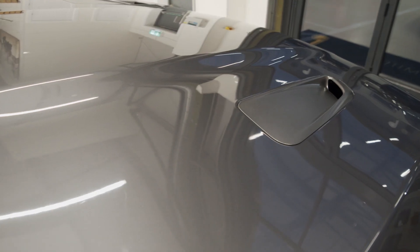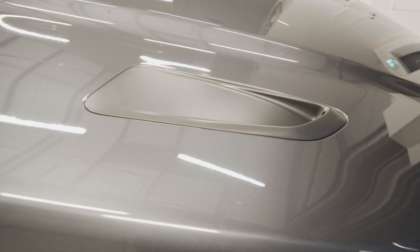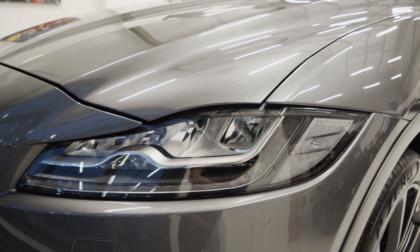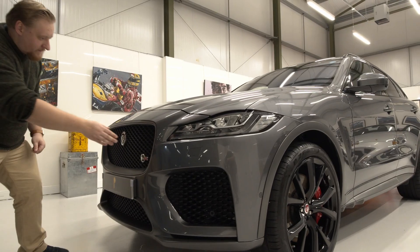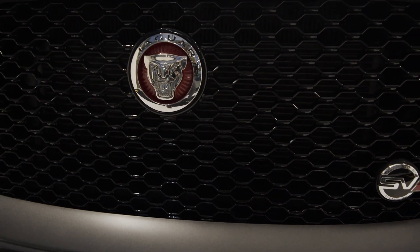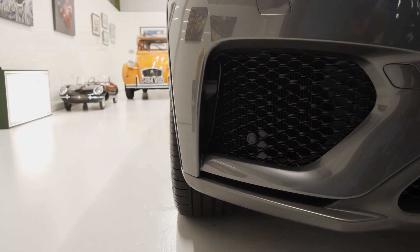So let me show you some of the features which make this truly a special car. On the bonnet we've got these lovely satin grey air vents which denote the performance of the SVR. Further down we've got the LED Jaguar lights and the lovely Jaguar emblem. To the front of the car we've got this lovely gloss black honeycomb effect grille which carries on to either side with the flared arches, just to help that airflow.